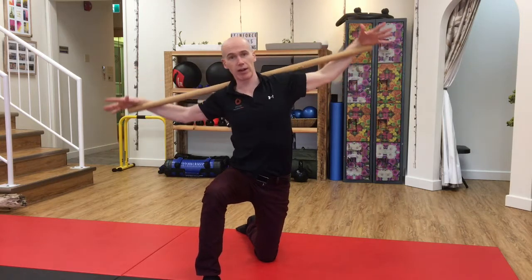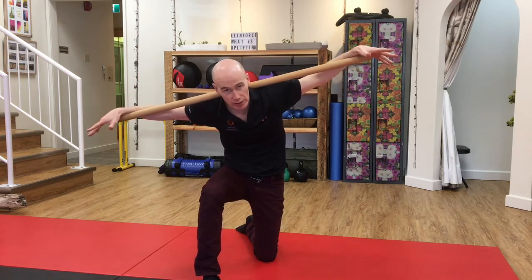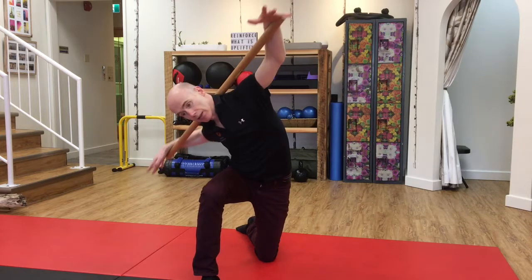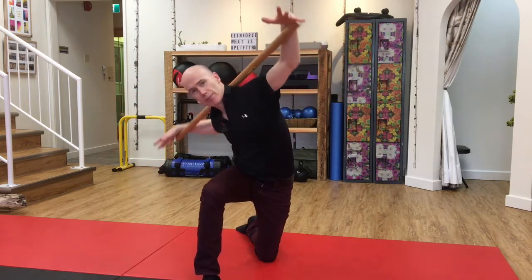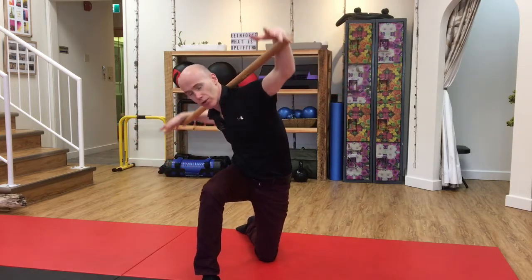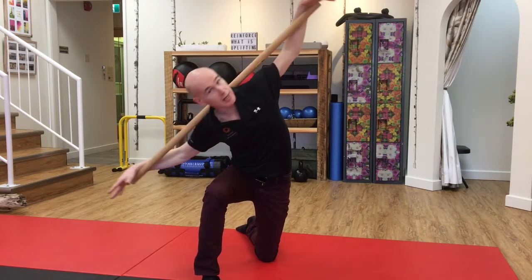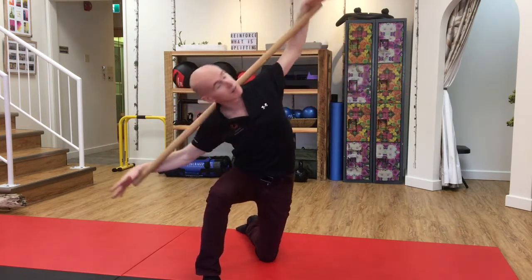My spine was relatively straight during that, but now we're going to do it from a flexed position. I'm going to bend forward, lean, and then rotate. I'll do this about 10 times — rotating to the right, then I'm going to do the same thing but rotating to the left.